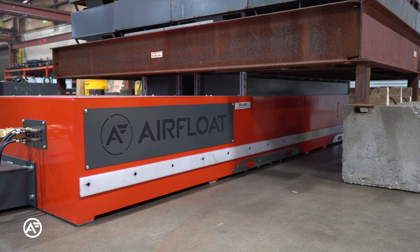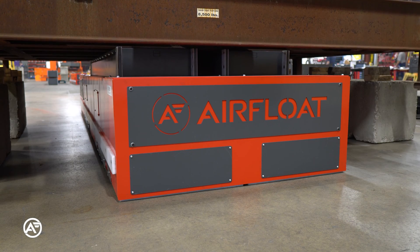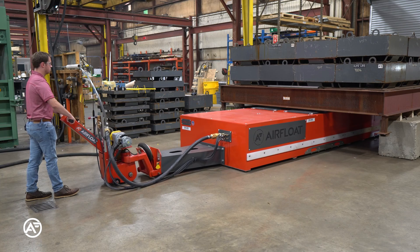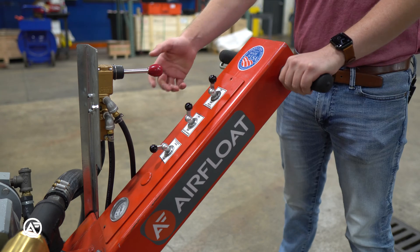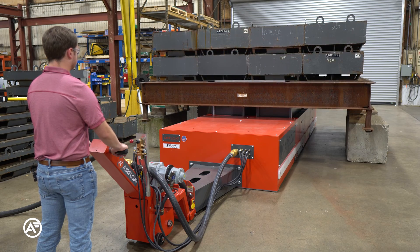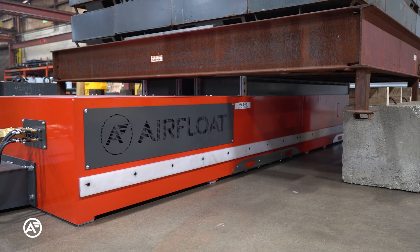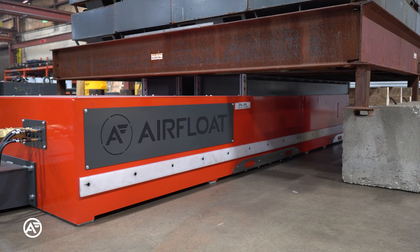Our engineers designed two Aircaster platforms with secondary lifts, capable of lifting the customer's trucks to be transported station to station. The platforms are positioned under the trucks, where hydraulically actuated lifts rise from the top of the platform to lift the truck off the ground by 9 inches. Large Aircasters beneath the platforms create a thin film of air that floats the load and creates a friction-free surface.